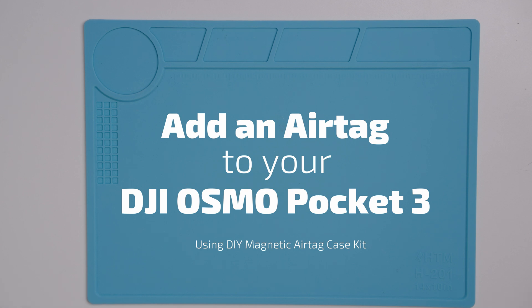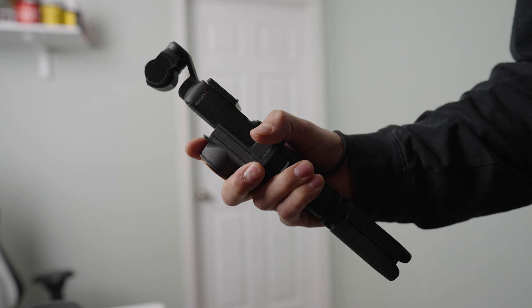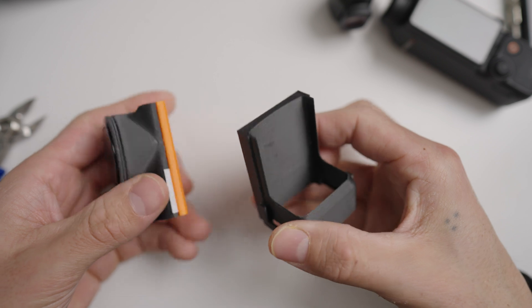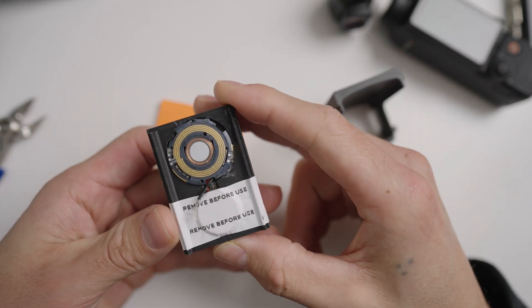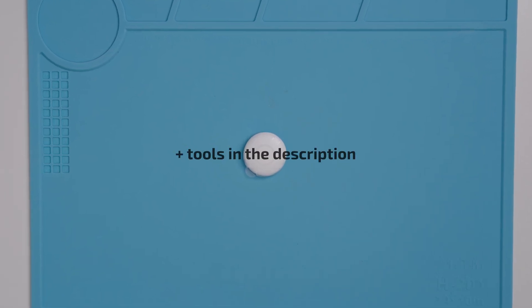In today's video we are going to go over how to add an AirTag to your DJI Osmo Pocket 3 using the DIY magnetic AirTag case that I sell on my website. Now you can skip all of this and buy one that's already pre-made, but if you are a DIYer like myself you can do this yourself. All you'll need is an Apple AirTag and the tools listed in the description below.